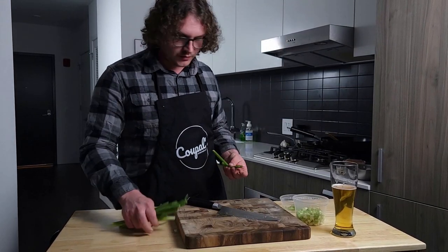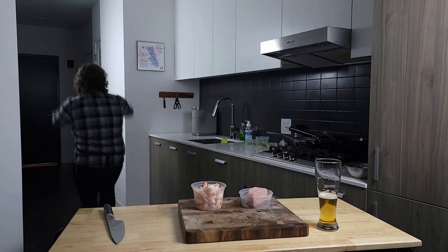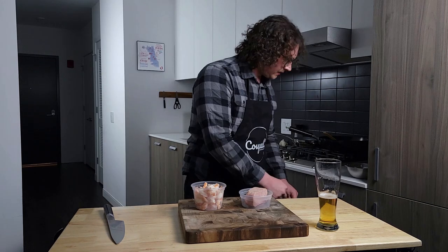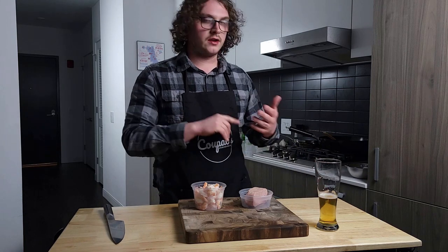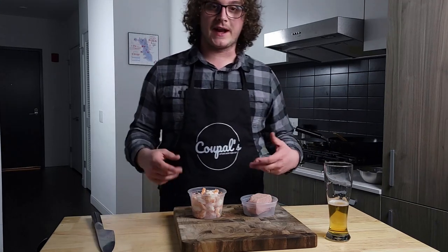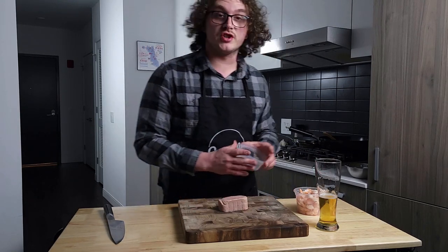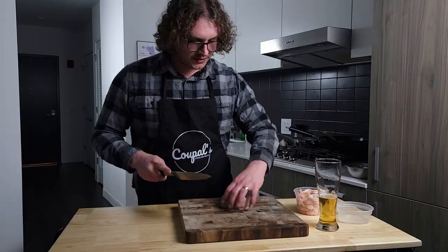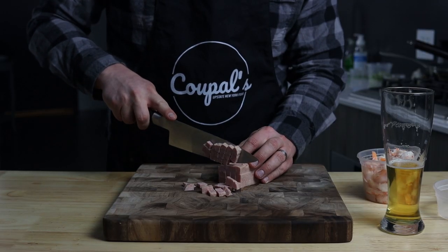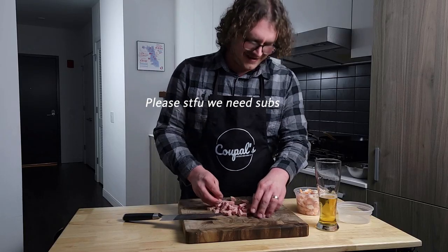Now that we've got our aromatics and vegetables done for the most part, we can go ahead and start working on our proteins. You pretty much have free reign to use whatever you'd like — chicken, pork, lots of different types of seafood. In this case, something I like to do a lot: it might seem a little weird using spam, but it does very well in fried rice and adds a nice bit of saltiness to it. I like to cube it up and toast it on the stove. Come on — who doesn't like spam?